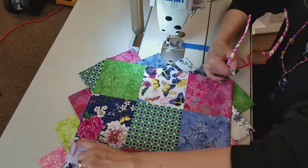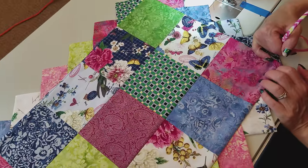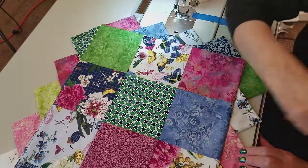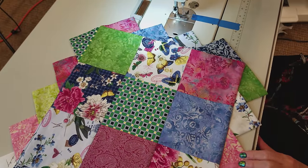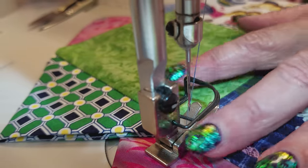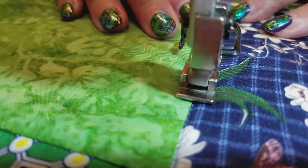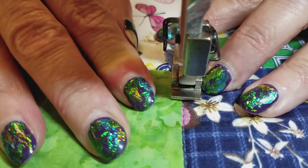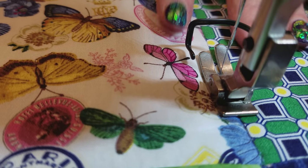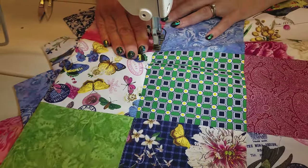I'm going to do the simplest quilting possible — stitch in the ditch along all of these seams. If you can free motion quilt, you can do whatever design you like. You can even put this on your long arm. I just want to get everything anchored down so that if we wash it, nothing will come apart. To go in the ditch, I'm just getting my needle as close as possible to that seam and going slow and careful. Because it's got the batting in there, the ditch kind of hides the stitching.